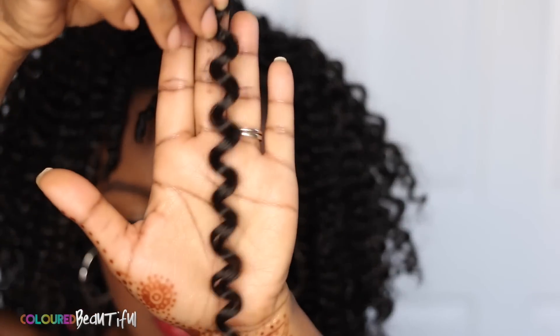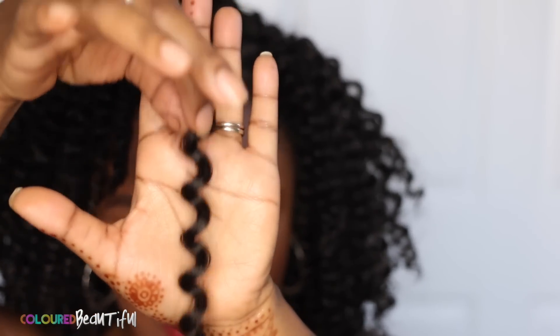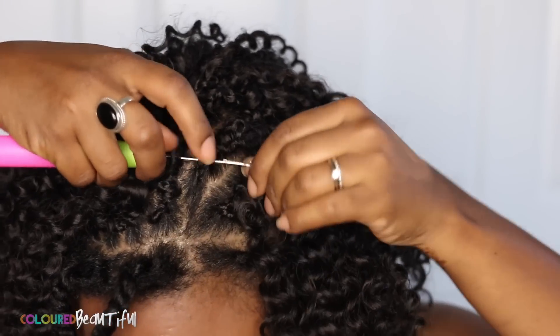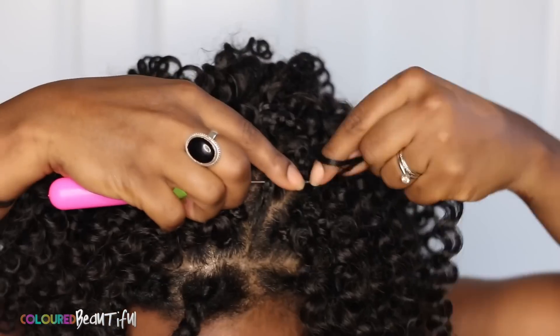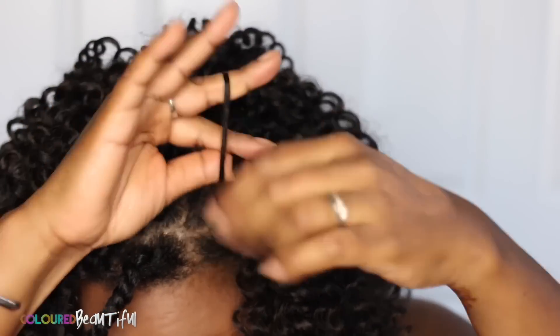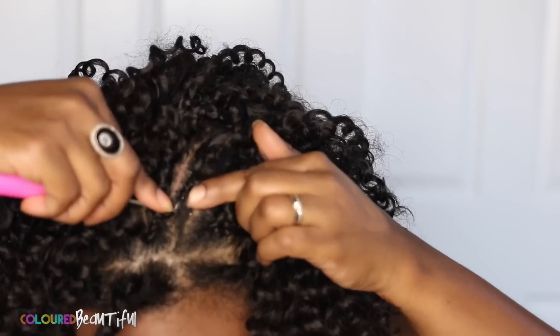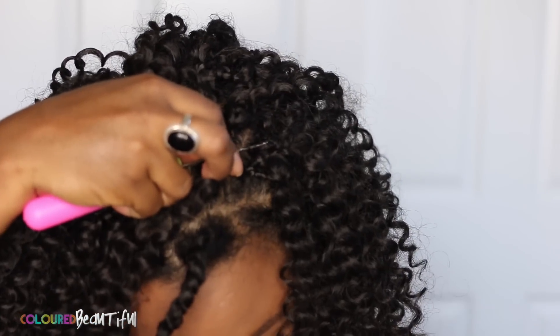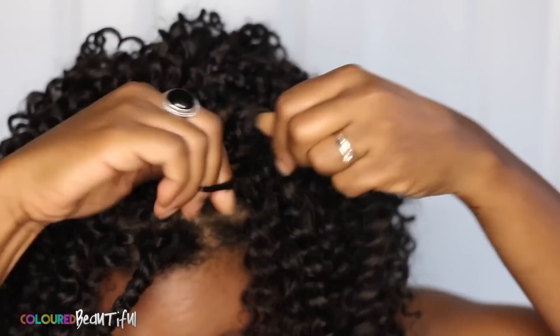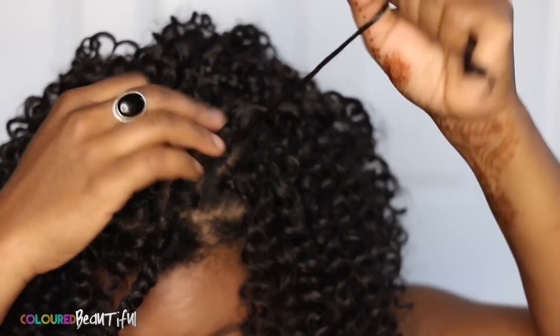This is what the strand looks like. I did not separate the strands — they are looped, so there's no need to separate them. You just go ahead and attach it like so. These need to be secured about three or four times because this hair is kind of slippy, so you want to make sure it doesn't slip out. Secure it three or four times, as you can see here.